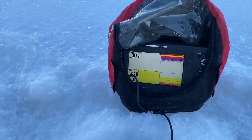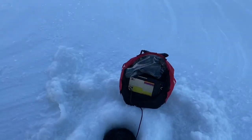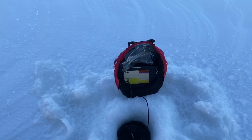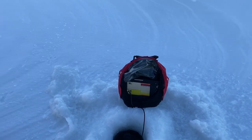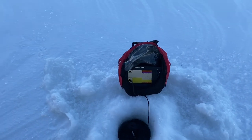We're going to set up at about 30 feet of water. It's a gradual slope down here and it's going to drop off fast from here. So we're going to set the shack up at 30. I've got to go back in and get things organized and get ready for the night.